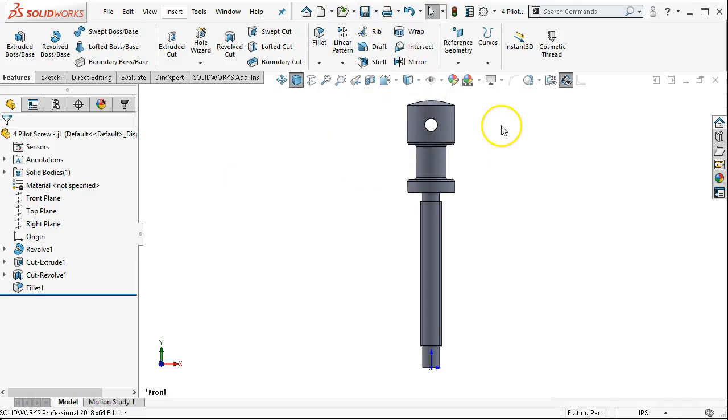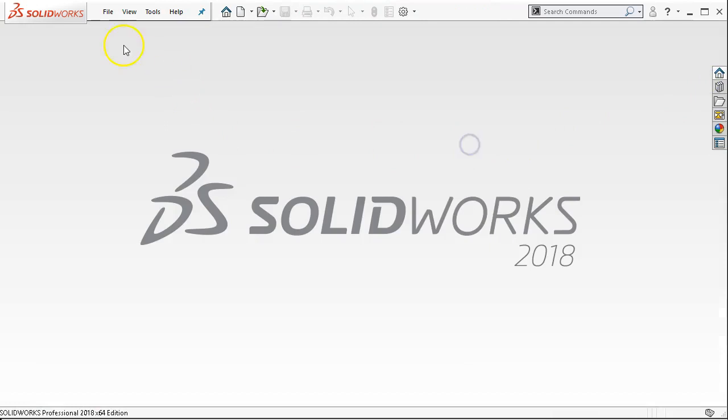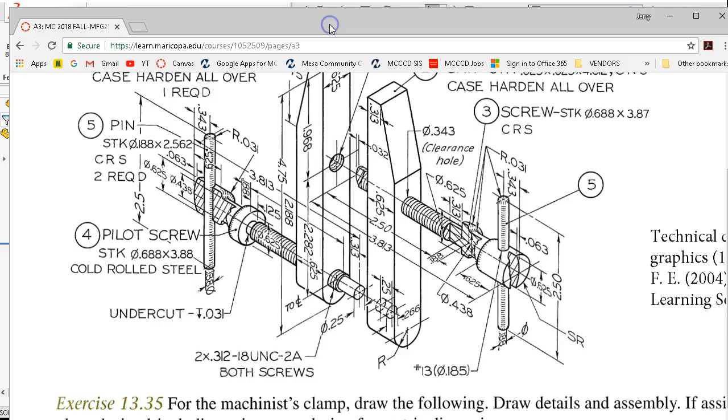We'll save that, and we can go ahead and close. We're ready for the pin — the pins are identical. Both pins will be used, two and a half inches by three sixteenths with a 0.031 on each end.